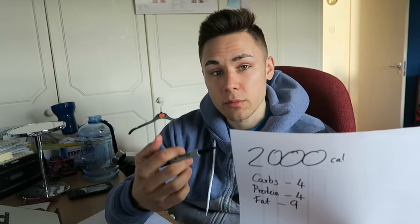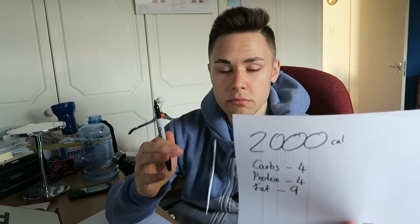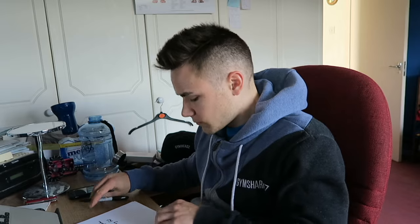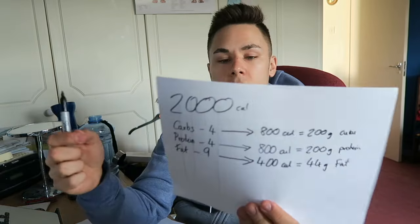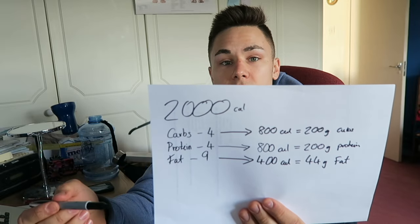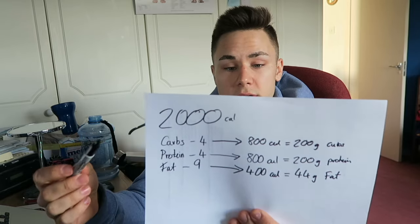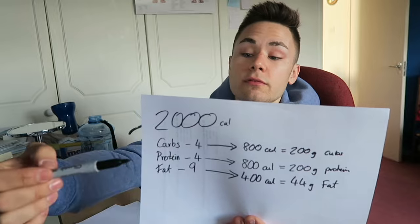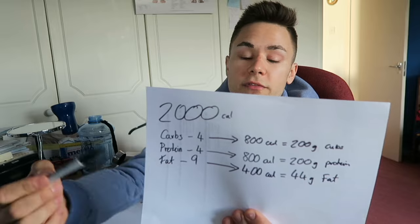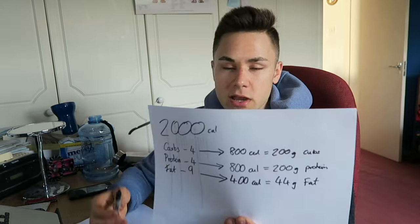This is the simplest way of looking at it, so I'm just going to write it out for you. We've split it into a 40/40/20 split, which is pretty common for cutting. We've got 800 calories coming from carbs, 800 calories coming from protein, and 400 calories coming from fats — which gives you 200 grams of carbs, 200 grams of protein, and 44 grams of fat.